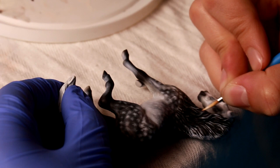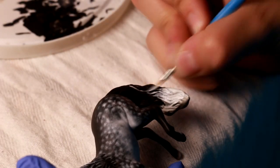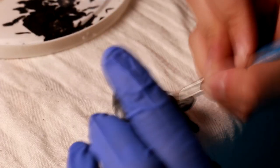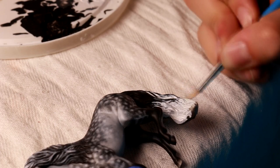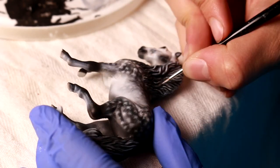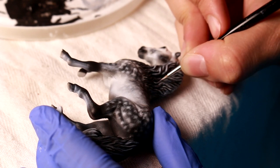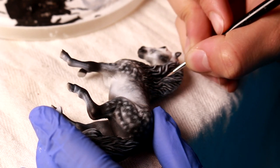You want to make sure your gradients are nice so that it looks like the black hairs are overlapping the white hairs at the base of the tail. Then as a final step, I'm going to take my Winsor & Newton Triple Zero brush and add some really fine hair detailing on top.